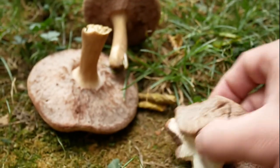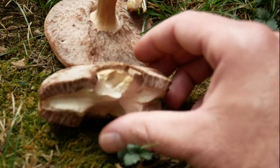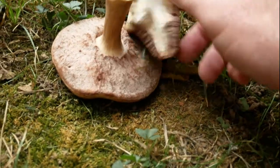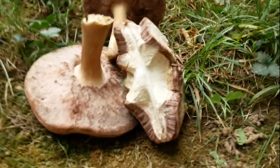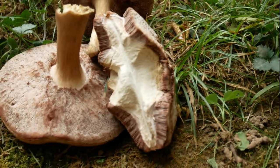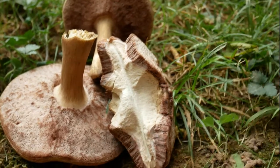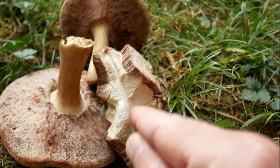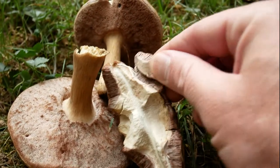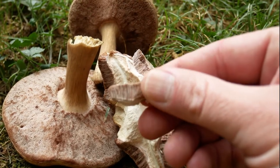Let me show you what it looks like inside — I've already broke one in half. Mind the wind, guys, I'm really sorry about that. This is the inside of the bolete split in half. It's pure white and spongy. You can see the brown part of the pores right there.